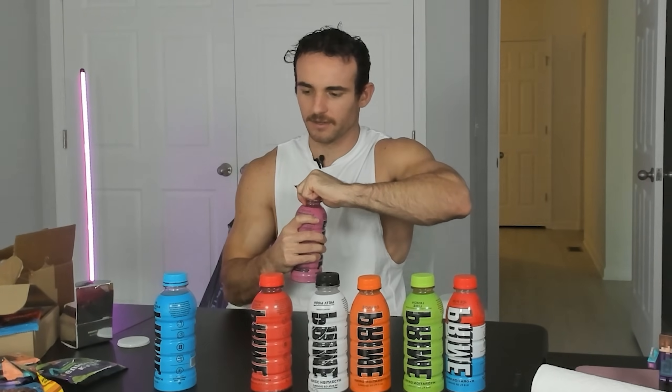Next up we have Pink — Strawberry Watermelon. That's basically the same exact thing. When I drink this, I feel violated. I'm going to give this a three out of 10.